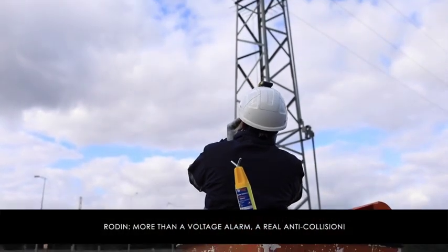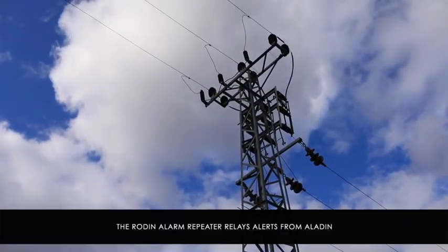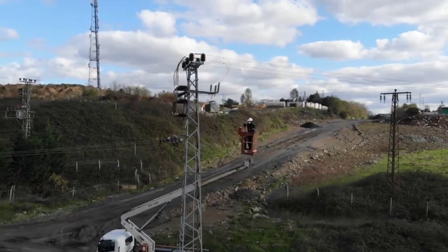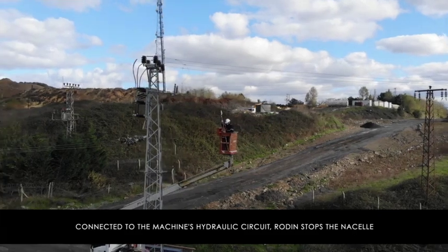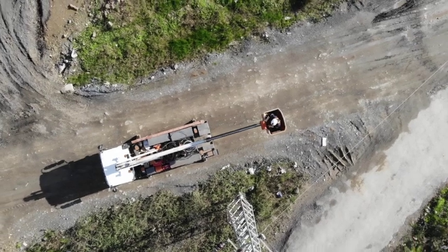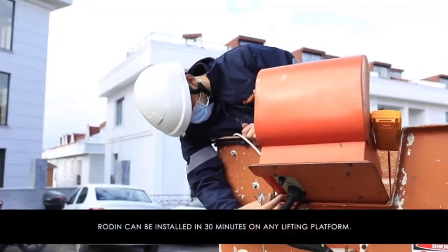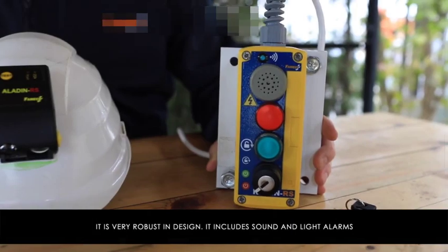Rodent is more than a voltage alarm — it is a real anti-collision system. The Rodent alarm repeater relays alerts from Aladine to warn operators more effectively. Connected to the machine's hydraulic circuit, Rodent stops the nacelle in the event of a dangerous approach to a live line. Rodent can be installed in 30 minutes on any lifting platform and is very robust in design.